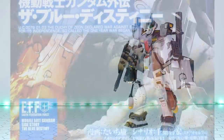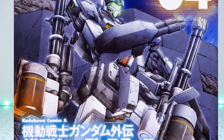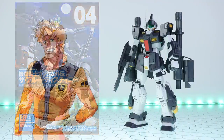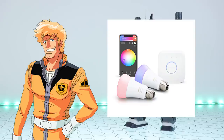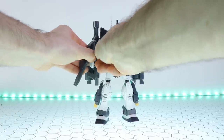On the off chance you're not familiar with this design, it's from the manga The Blue Destiny. This particular version is piloted, as the name suggests, by a guy called Philip Hughes — and I can only assume he invented the color-changing LED light bulb.